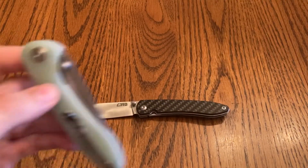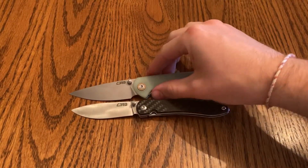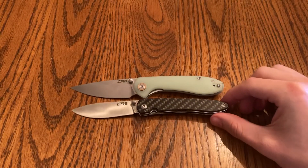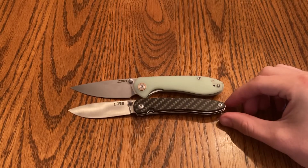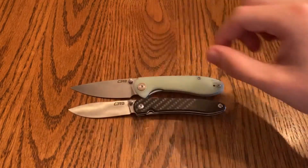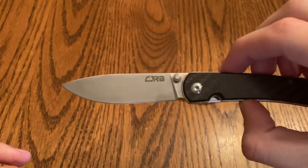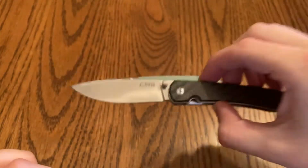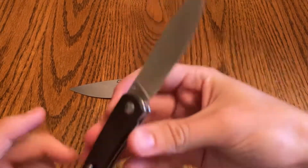Here it is next to the other CJRB I have — the small Feldspar, or as I like to call it, the mini Feldspar. As you can see, they're pretty much similar sizes. This one has a shorter blade with a bigger belly right in the middle, which I like. It's just a little more unique — I haven't really seen a blade style like this on budget knives before, and I like that it has the 12c27 steel.